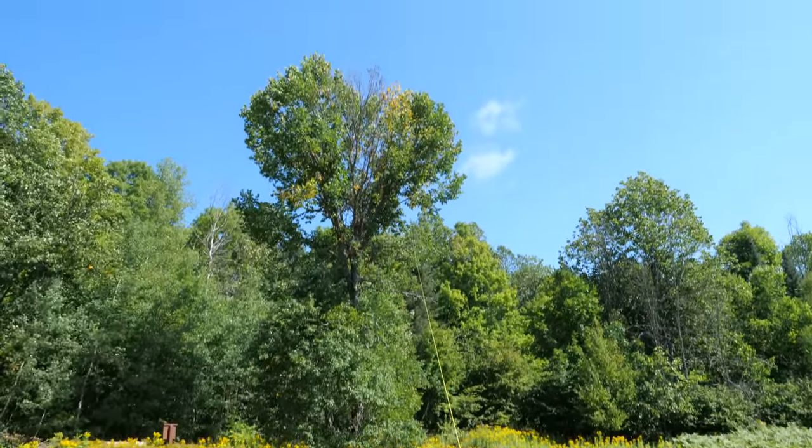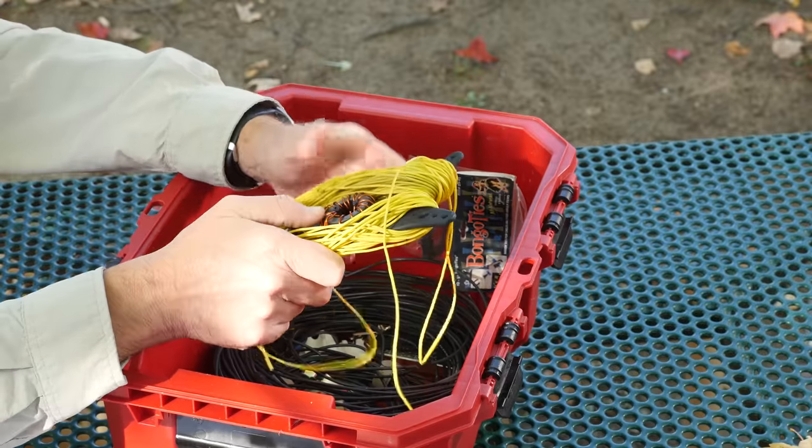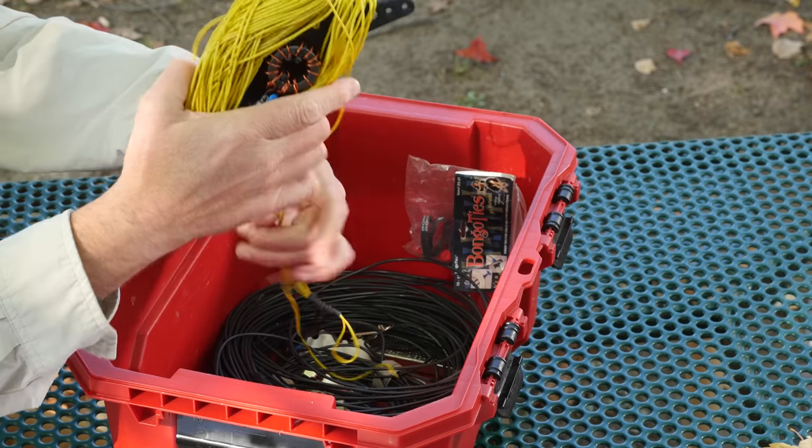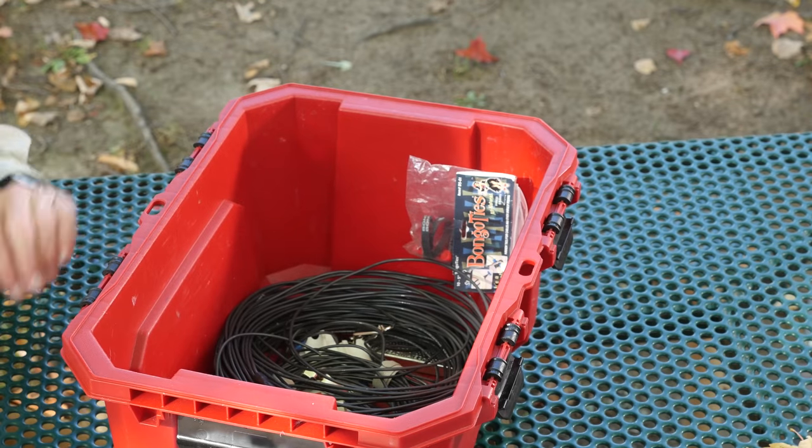It's a 40-meter antenna — 65 to 67 feet of wire on one side and about a 20-some foot counterpoise on the other. It works really well. I've been really happy with this antenna and will continue to use it.